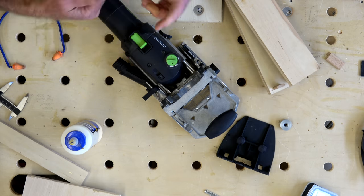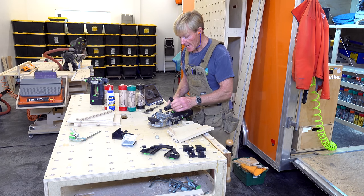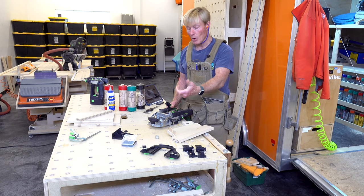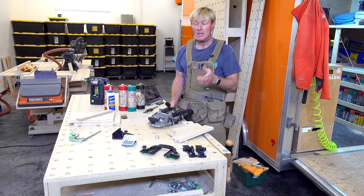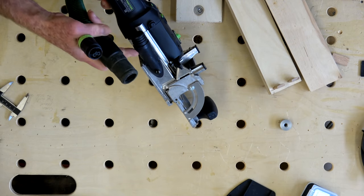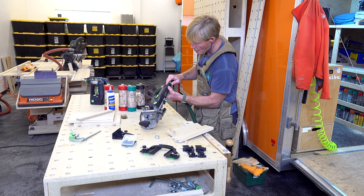When using a Domino, it's necessary to use dust collection — not just for your health and keeping the job site clean, but also for the machine's performance. You want to clear that dust out as it's making the mortise. If you don't, it'll dull your bit, it'll clog, and the machine just will not perform the way it's designed. The dust collection port is built right in and included with the Domino. The power cord is a twist lock that goes right on the back.